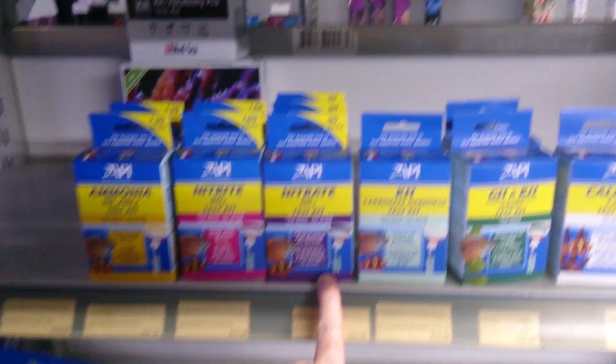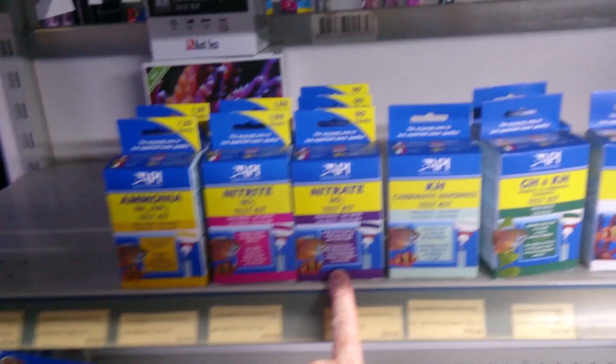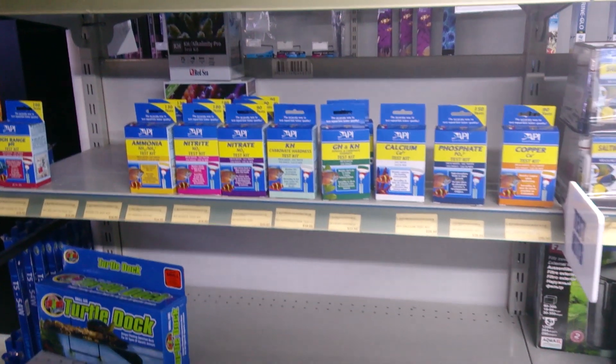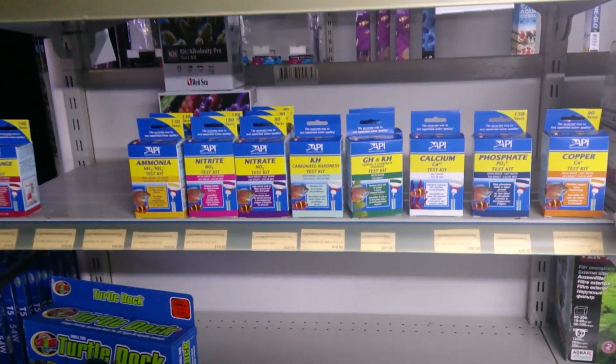Nitrate is NO3, and it's going to build up in your aquarium regardless of what sort of aquarium you've got. There are various ways that you can get rid of nitrate.